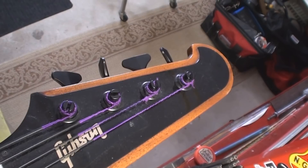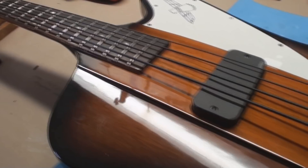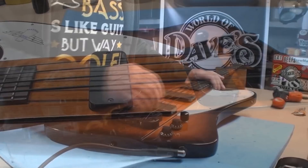Nothing spells fun like G-I-B-S-O-N. It's the real thing with the improved bridge and EMG pickups. And it just doesn't play very well. Let's have a look.